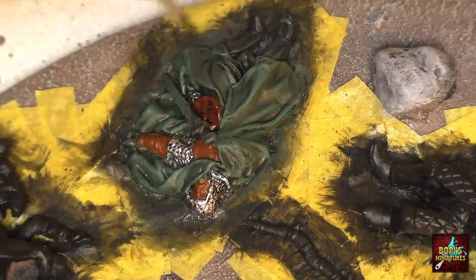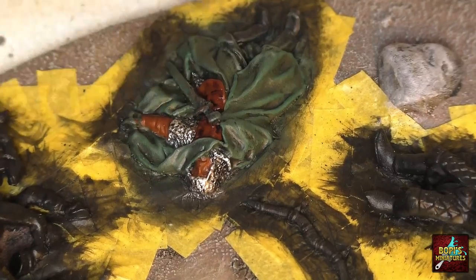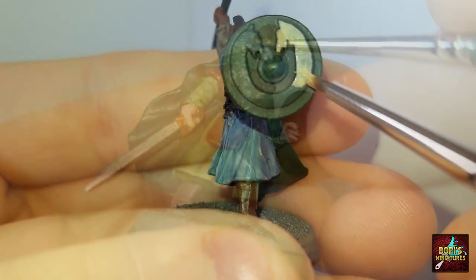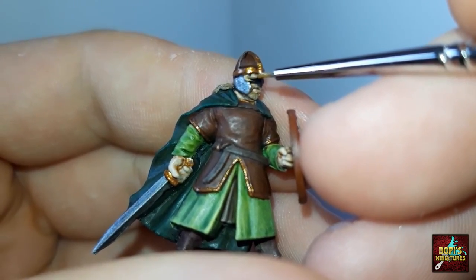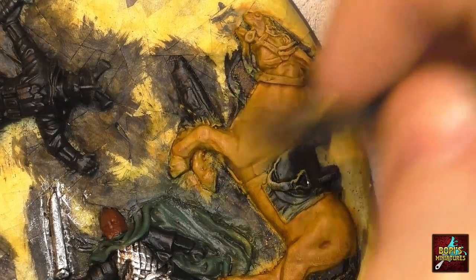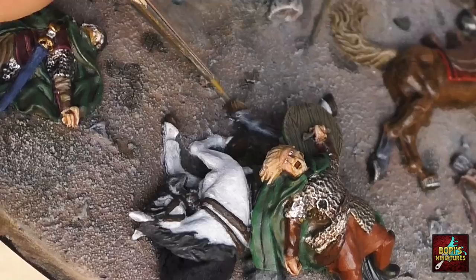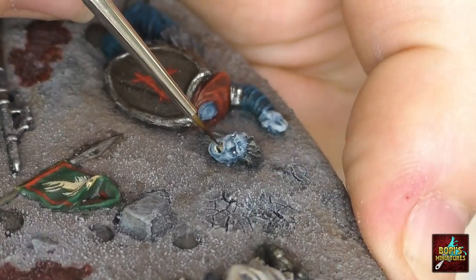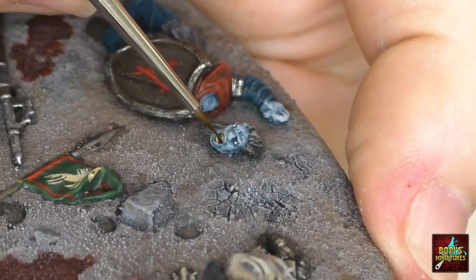Now then, time for some paint. I will not go into detail on how I painted everything as that would simply take too long. However, for the Rohan warriors, which I focused on first, I have a painting video available uploaded quite a while ago — do keep in mind it might be a little outdated as my painting skills have improved since. For both the horses and the orcs on the base I did not follow a recipe; I let my creativity flow, but made sure they would fit in with the rest of my armies and miniatures.